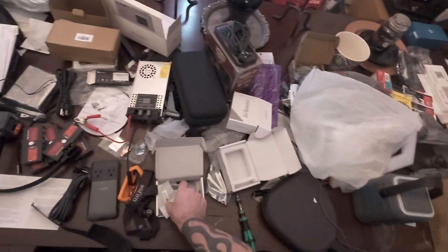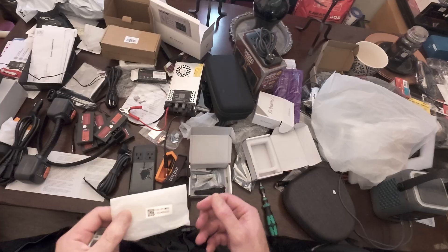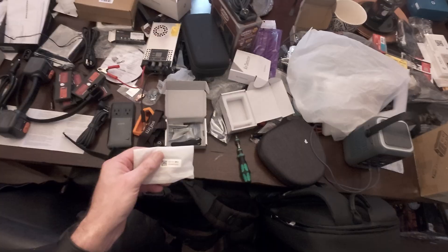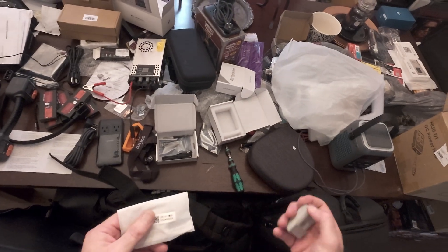Hey everyone, it's Patrick from Vicious Computers. Don't mind the mess. Today we're doing an action cam point of view video, something quick and easy. Because this will be a prerequisite for another video, a bigger one, where I have more time to set up all the cameras and do a professional production.